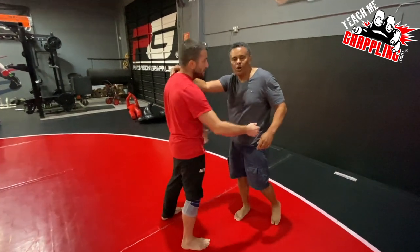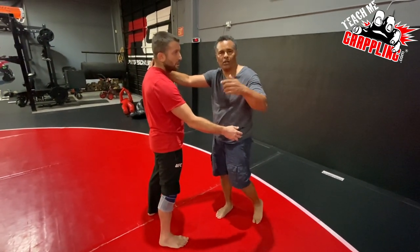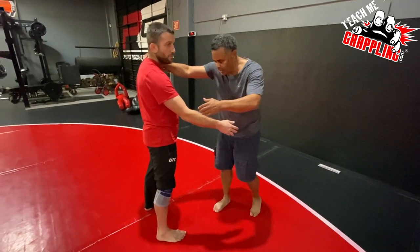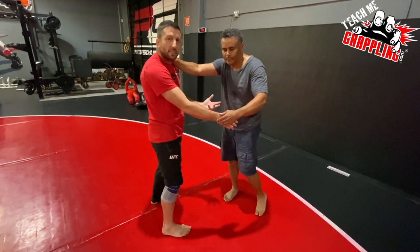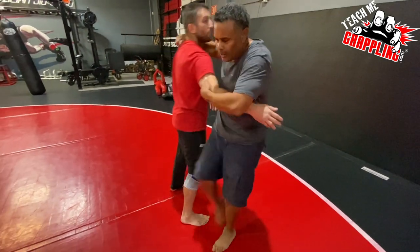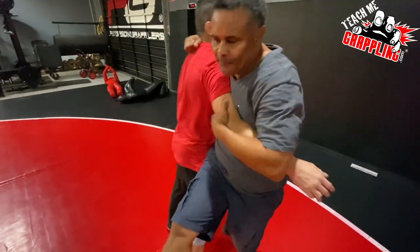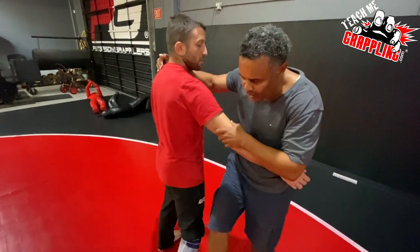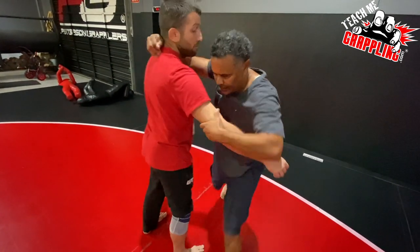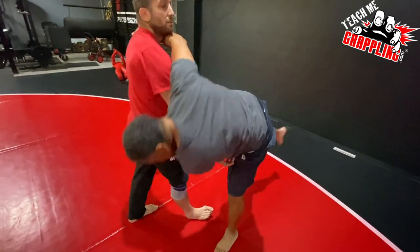Guys, this is how you practice. Uchi komi — if you think of boxing, it's like shadow boxing. You're just going through repetition, like shadow uchi komi, shadow movement. You're going through the move, drilling the technique without resistance. So I'm going to stand here and you'll hear my shoulder pop on your shoulder. When I'm doing my uchi komi, I don't want to do a finishing throw every time. I just step in and pop, step out and pop in. Then on the last one, I sweep all the way through.